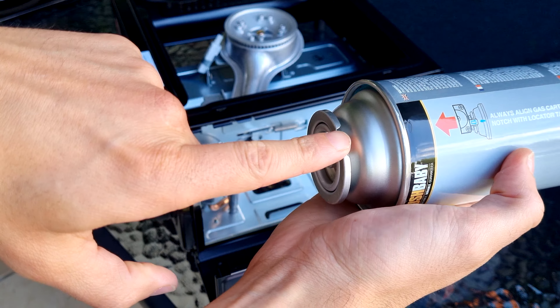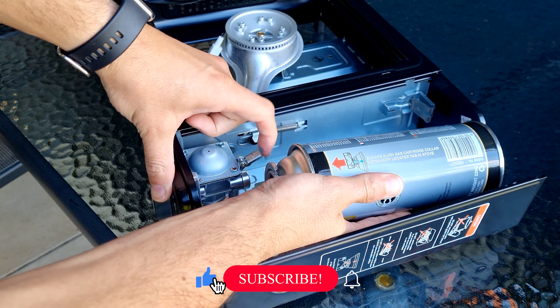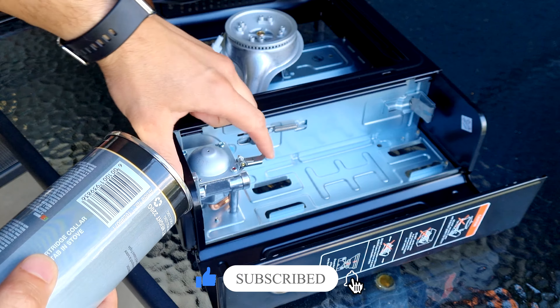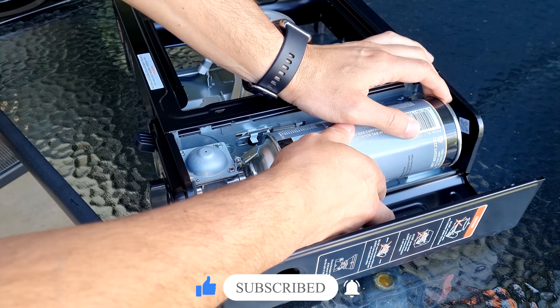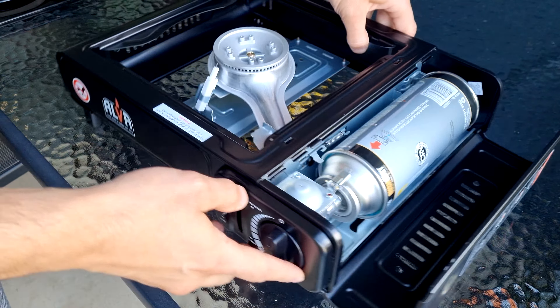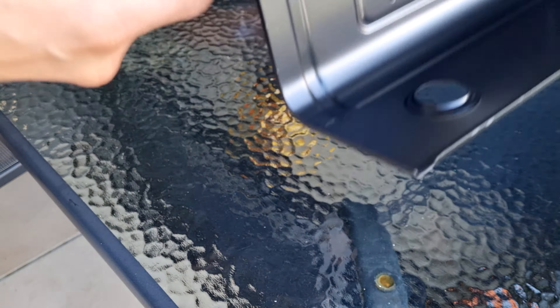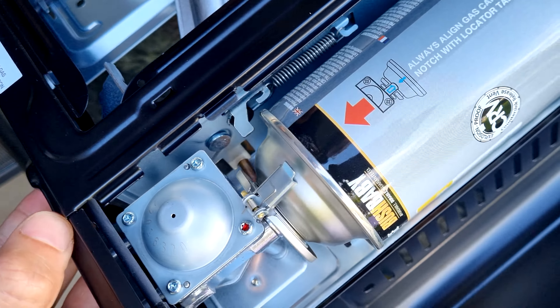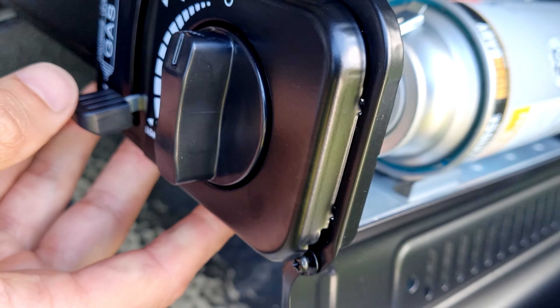So we take the can — this groove here — make sure it aligns up with this part here. Pop it in, check it lines up. And as you do that, I'm going to put the load. Check for any leaking sounds or any smells.